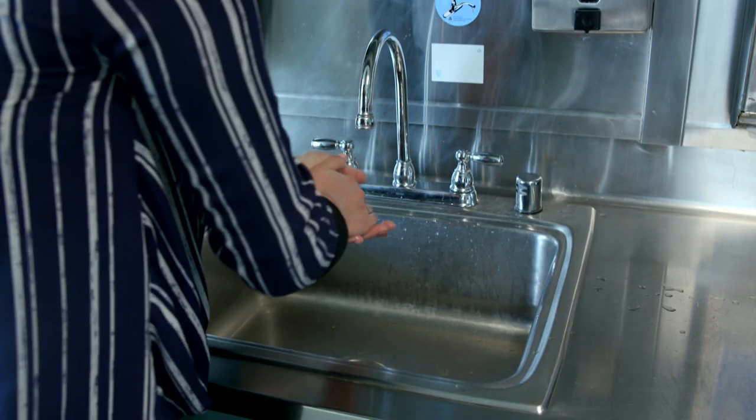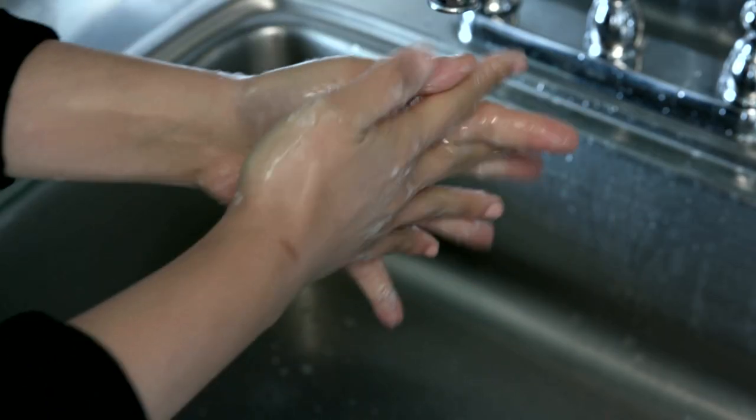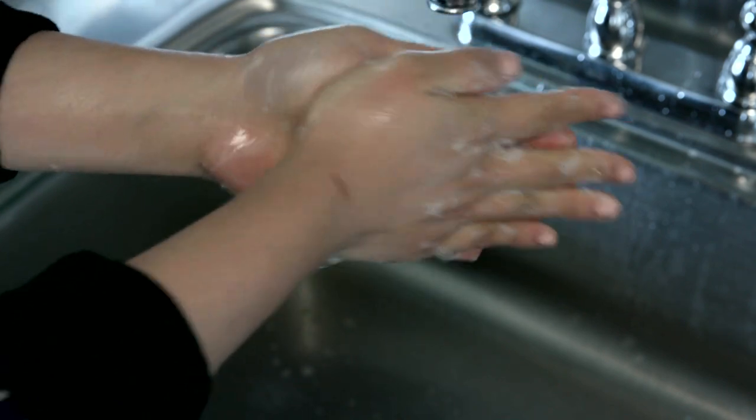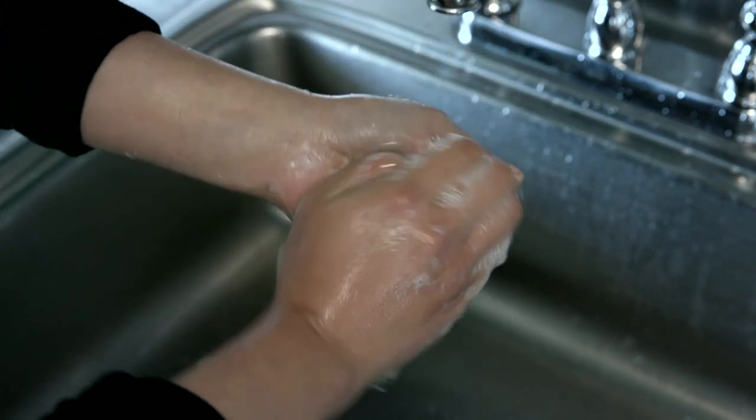Step 2. Rub your hands for at least 20 seconds. Remember to wash the back of your hands, in between your fingers, your fingertips, and under your nails, as well as your wrists and thumbs.